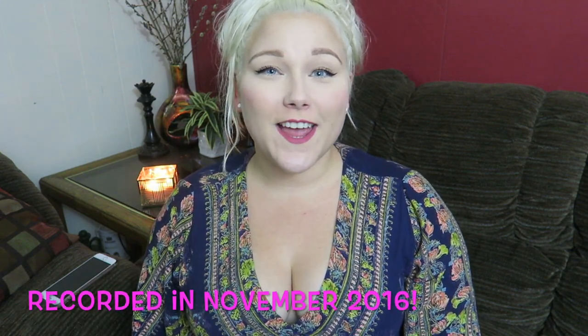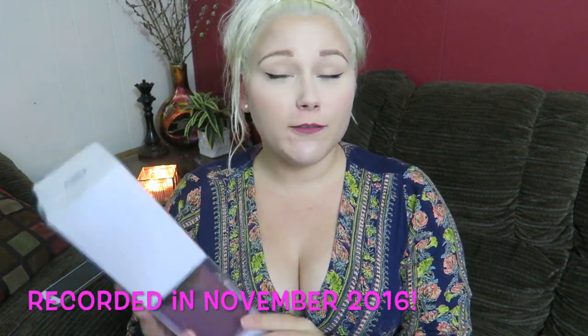Hey guys! Welcome back to my channel. Today I'm going to be looking at my very first reed diffuser set.